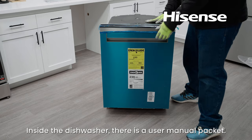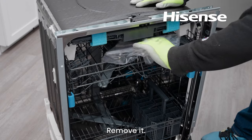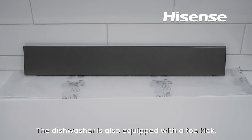Dishwasher components. Inside the dishwasher there is a user manual packet — remove it. A model number sticker, limited warranty letter, mounting screws, and a countertop protective film strip also come with your user manual. The dishwasher is also equipped with a toe kick.